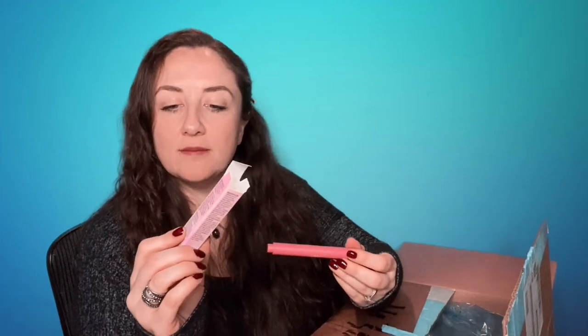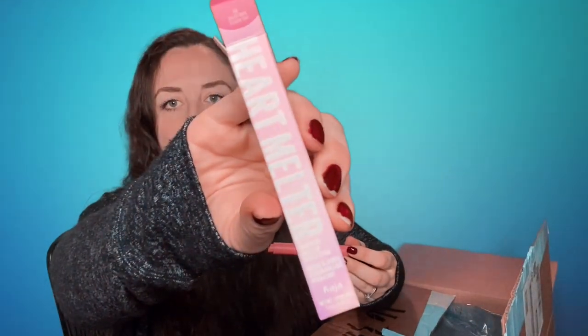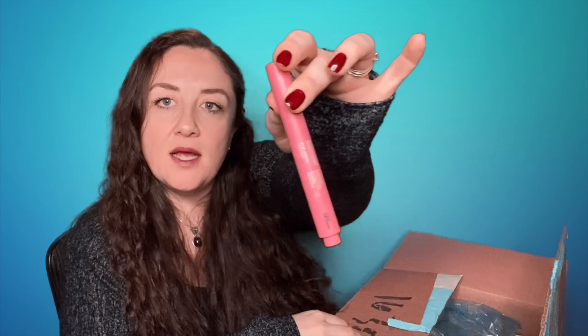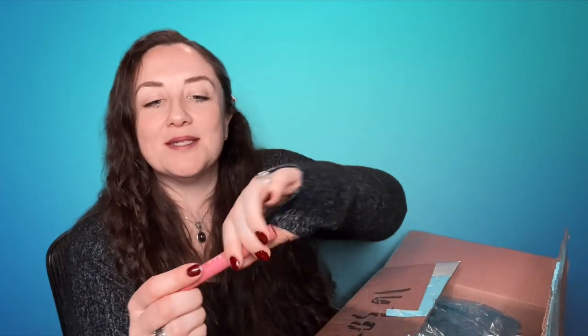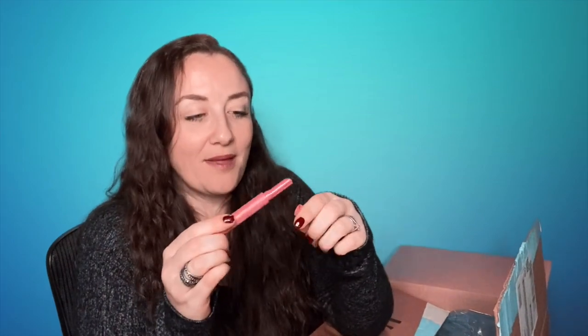This is the Kaja Heart Melter Moisture Melt Gloss Stick. People say really, really good things about this — it's adorable. I'm not going to click it up because the one complaint I've seen is that you can't retract it once you've clicked it up, so keep that in mind. Otherwise I am excited to try this.